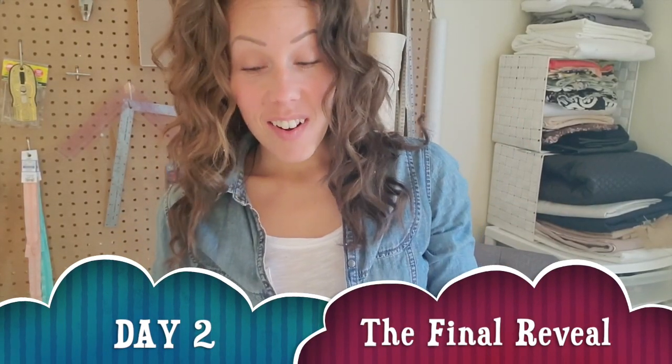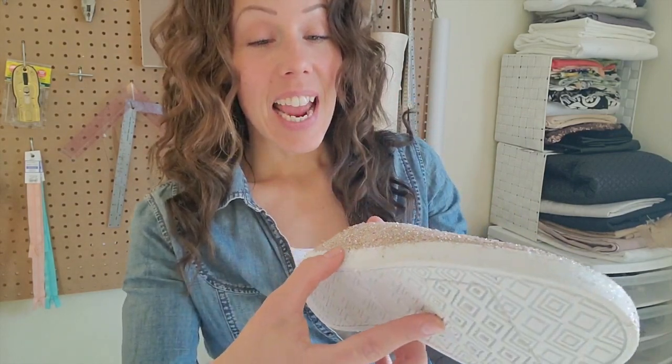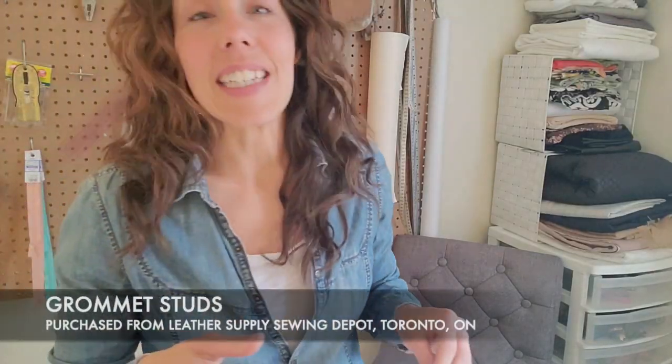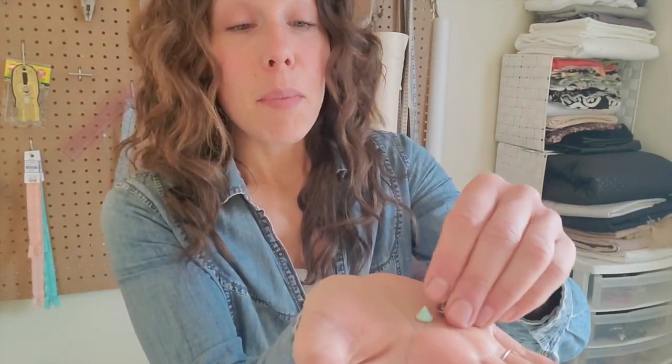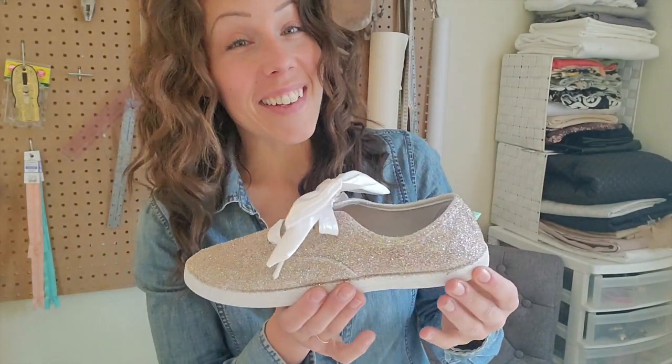We're back. Now that our glitter Keds have officially dried and we have all of our layers of glitter, sequins, and glue on our shoes — they shed a lot, so just be prepared for that. The final details left to put on are our satin laces and our cute little bows. Please keep in mind these are my wedding shoes, which is why they have the fun bow. Otherwise you can just leave it with the laces. And then the little something old, something new, something borrowed, something blue spike detail goes in the back — those little studs from Leather Supply Sewing Depot in Toronto screw right in through the back center seam. Let's put on our final details and take these dogs for a little walk.